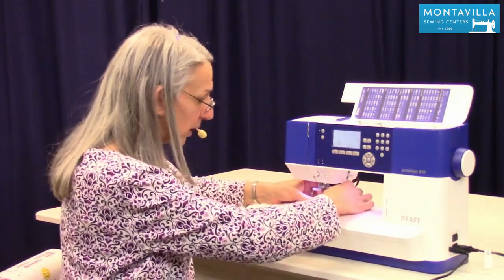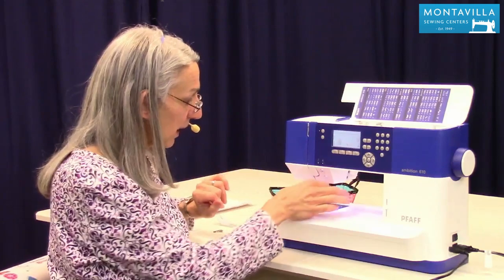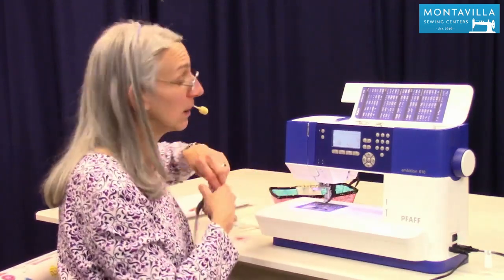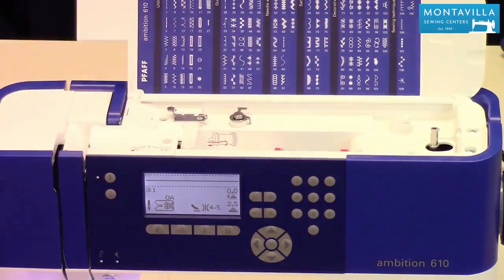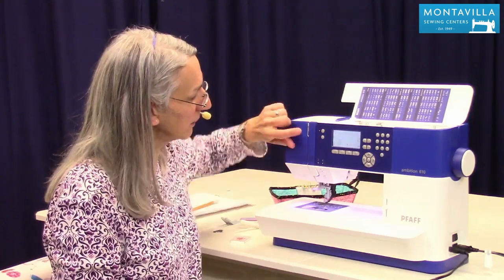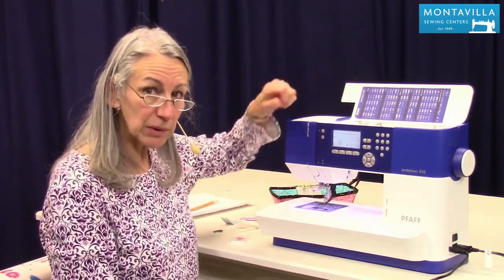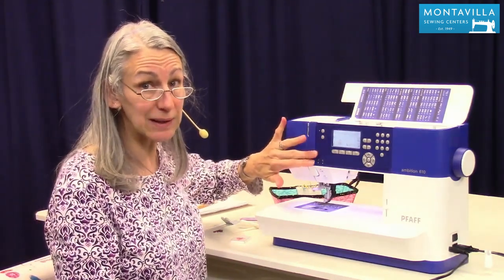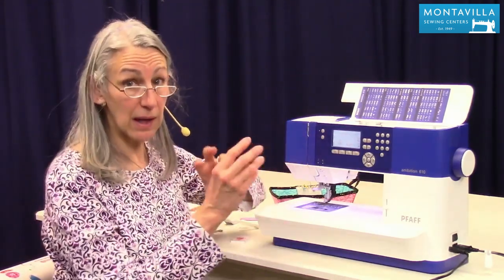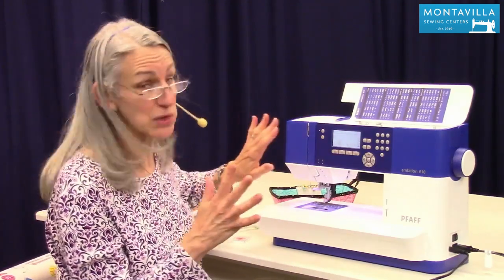Then we also want to take the presser foot off and set it down safely out of the way. Now to unthread your machine, always snip your thread up here by the spool and pull the excess out that way. The reason for that is you don't want lint to build up in the tension disc — if you pull your thread backwards out of the machine, lint can build up there and mess with your tension.